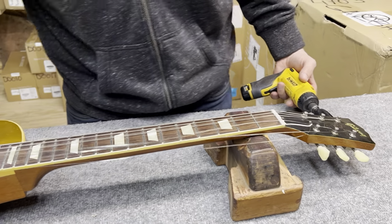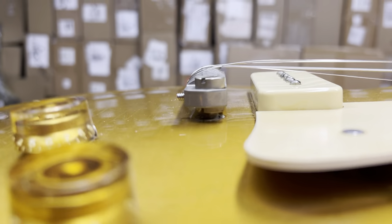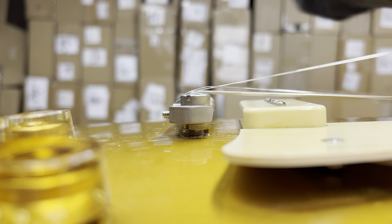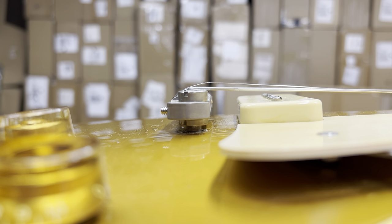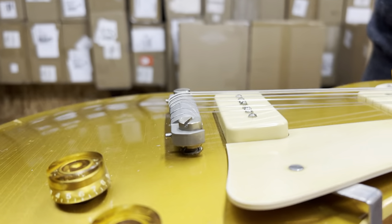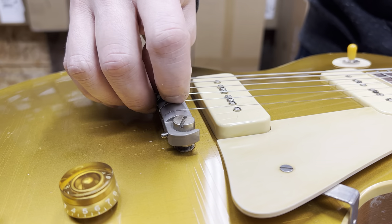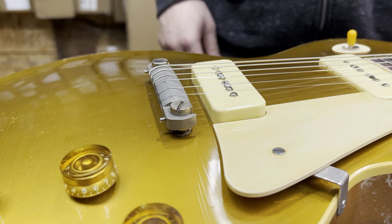As we bring the guitar back up to tension, you'll see that because we are locked in, the bridge is dead flat. This helps to eliminate sitar-ing, can improve your action, and gives you better tone and sustain — all the things that you want. If you have any questions, you can reach out at 615-606-2720 or shoot us an email through our website musiccitybridge.com. These are the new MCB Locking Studs — enjoy.